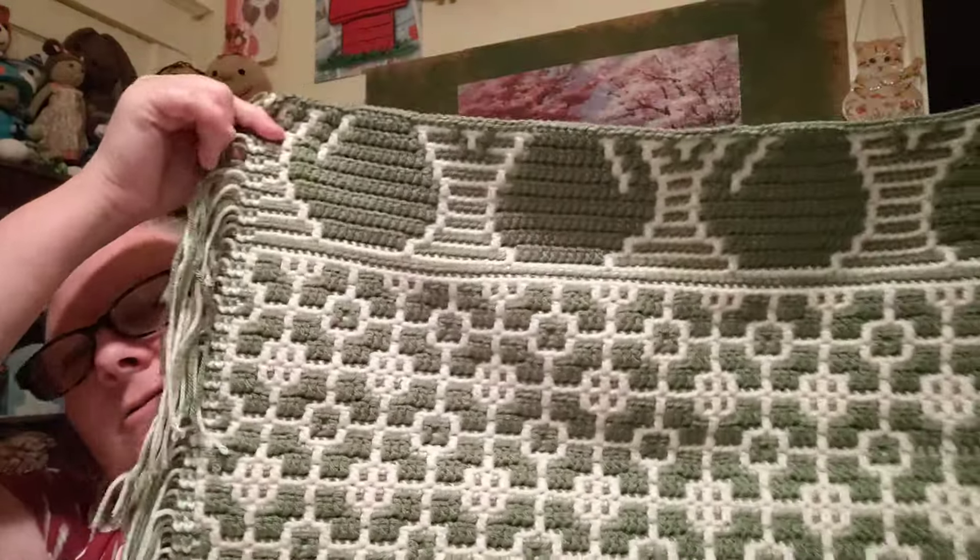Let me show you my progress on my cat mosaic blanket. The new technique I wanted to learn this year was the mosaic stitch — the first time I saw it, I fell in love. I really do like the look of mosaic crochet. It feels kind of ancient to me, kind of old. Here is what I've got so far.